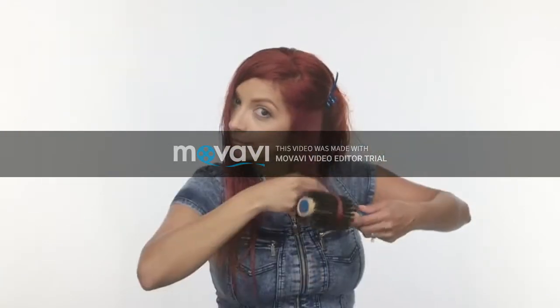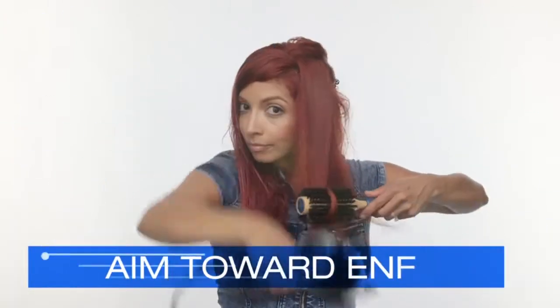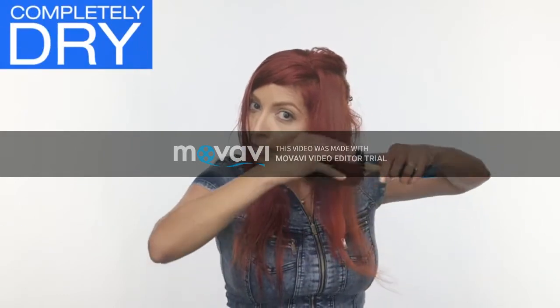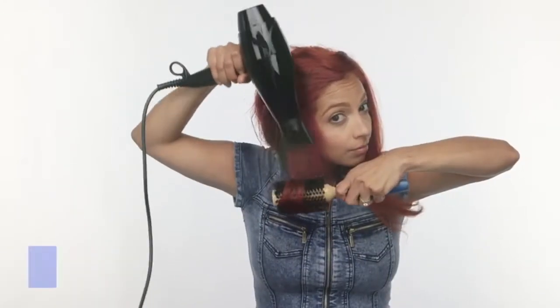Heat the hair up once it's completely wrapped to create body and bounce and give the illusion of slightly curled ends. Slowly unravel to unveil beautifully beveled ends. The trick is the two-part technique: place the brush on top of the section, aim the concentrator nozzle towards the ends, make sure the hair is completely dry, then roll the ends up and set with high heat. Gently unravel with a slight twist to bevel the ends.